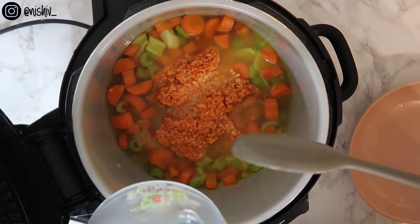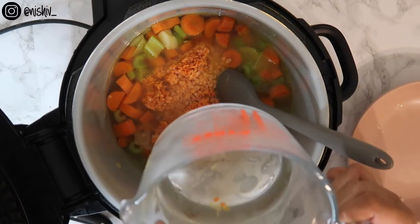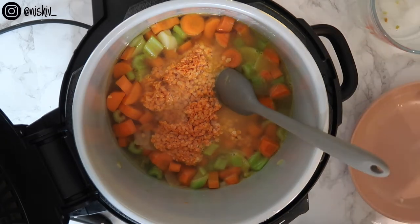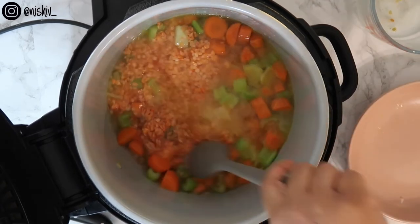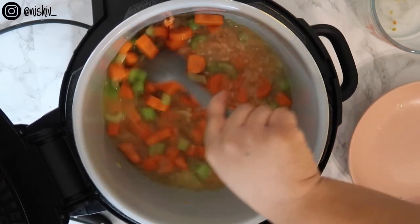And add in most of the stock — not all of it. I've added in about 800 to 900 ml of the stock and kept a little bit aside, because I don't want my soup to be too watery. Sometimes it's thick enough, sometimes it's too thick, so I'll add the rest towards the end if I want some more.